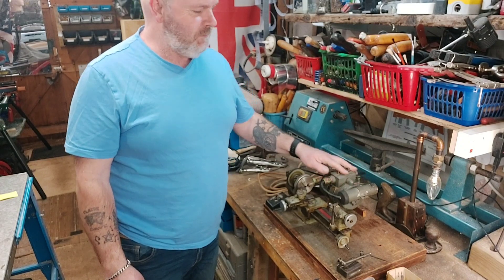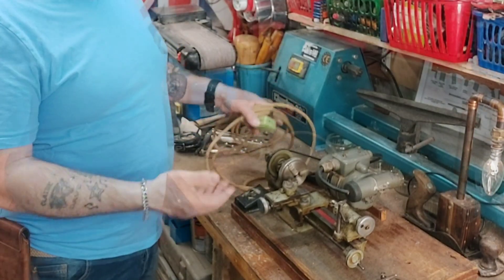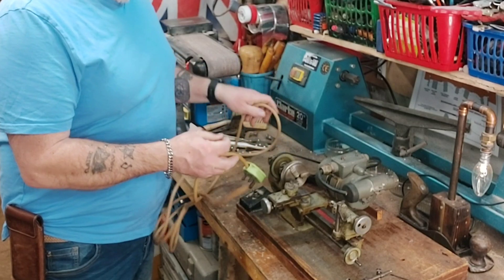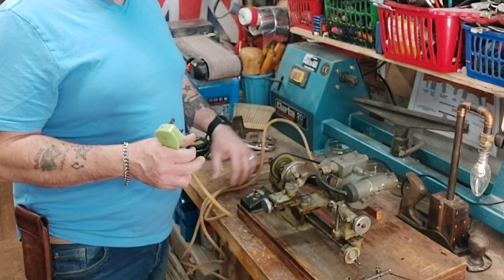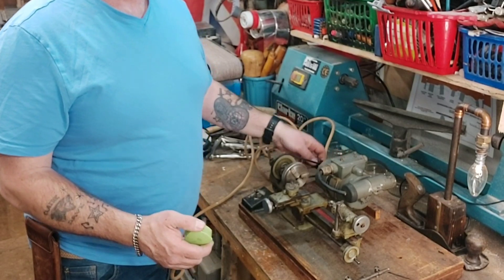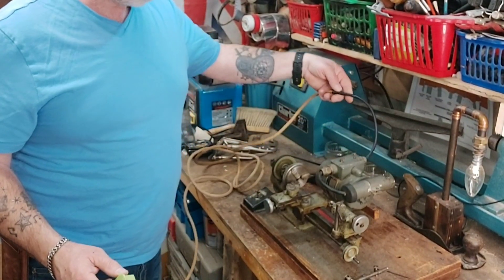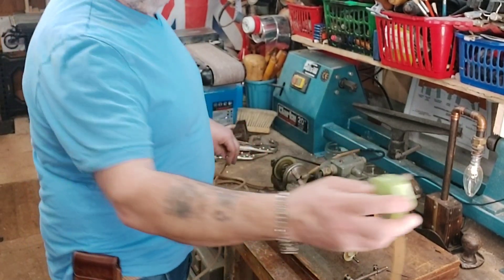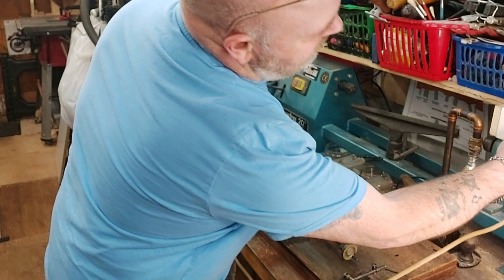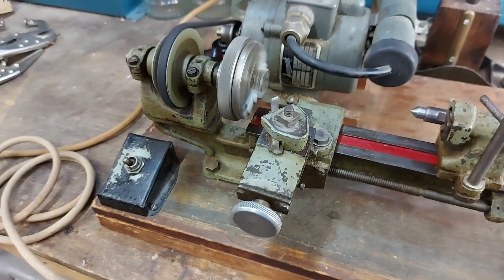Luckily he kept hold of it and it was still there. The gentleman selling it didn't know a lot about it — it sounds like he just got hold of this, because he also had a really old pillar drill there. He did show it running, but there's some electrical work that needs doing. He just showed me it plugged in, but there's some dodgy wiring going on here. I think it just straight away goes because it's not connected to the switch. So there we are — it's nice and quiet.